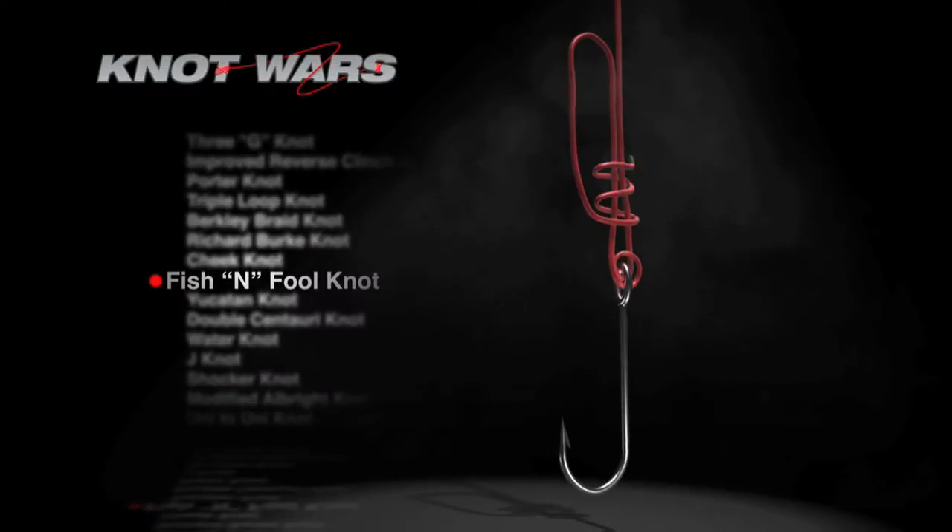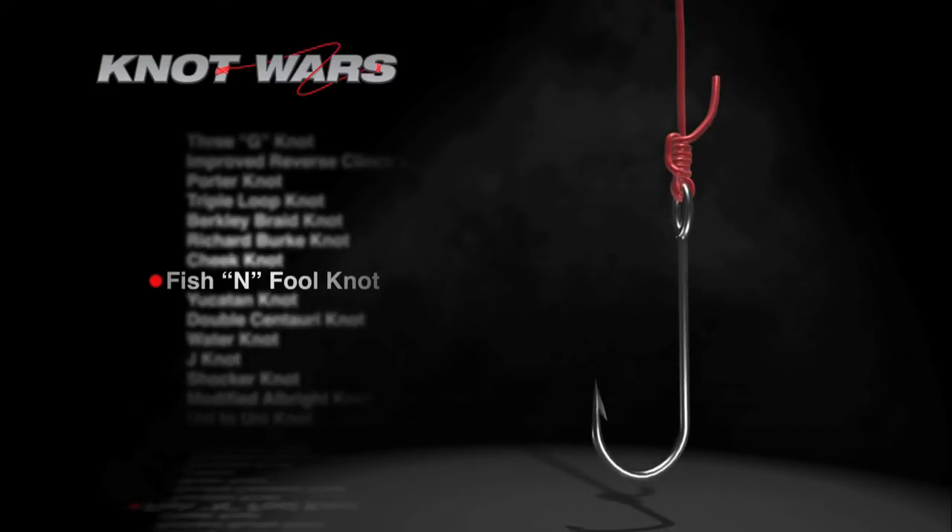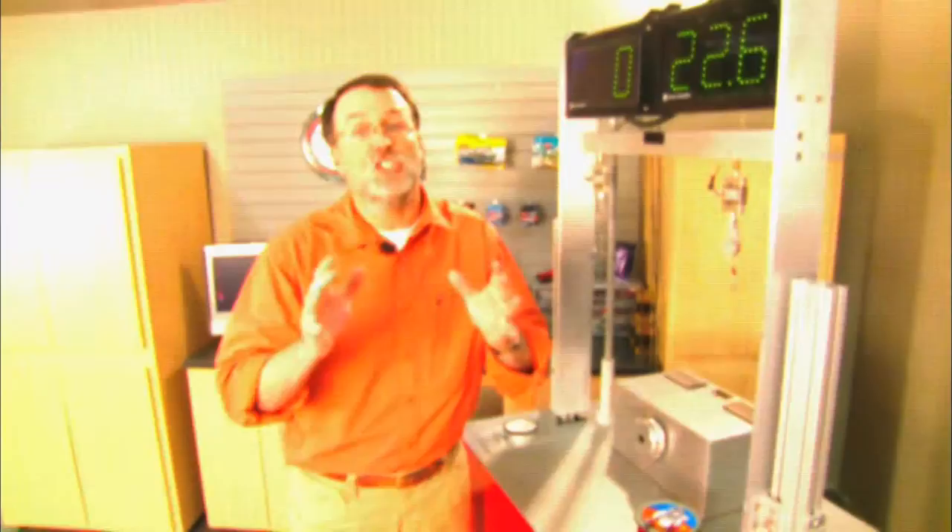And you know what that means — the Tri-Lean Knot moves on to next week where it faces another tough competitor in the Fishing Fool. Hey, this knot won the overall Knot Wars Championship in Season 3. Could be a great battle.